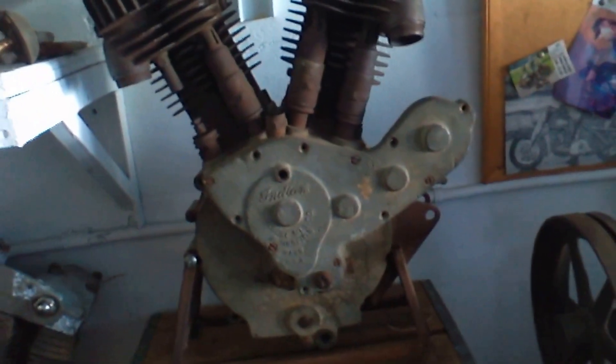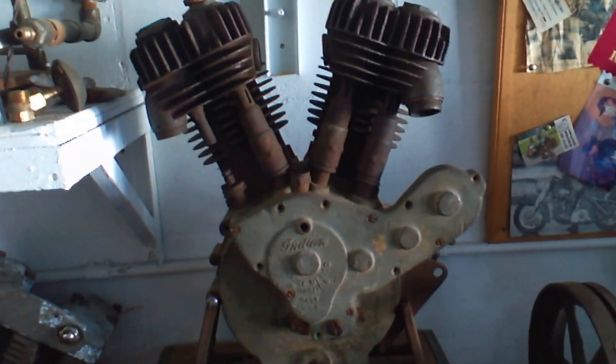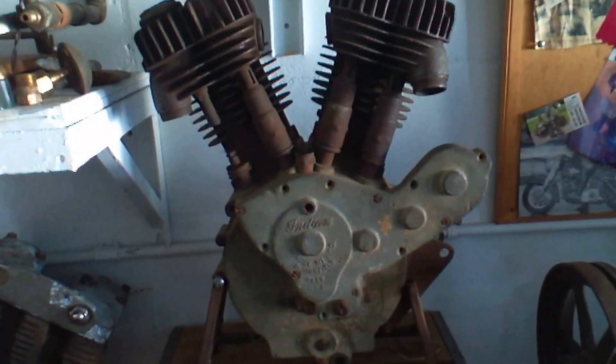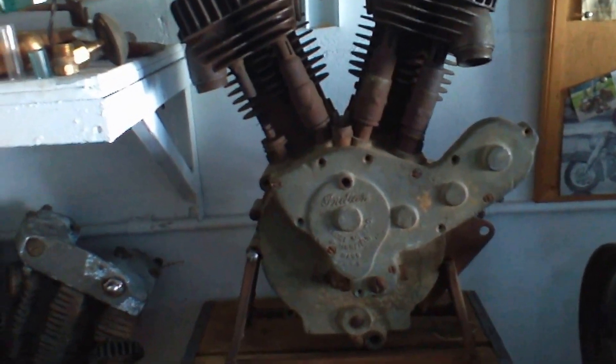And here's a 1920 Indian Power Plus. It's not quite complete, but there it is, and that's my Indian motorcycle engine collection.